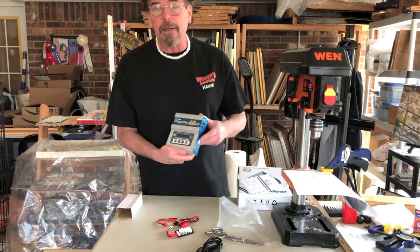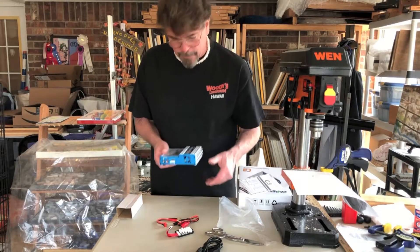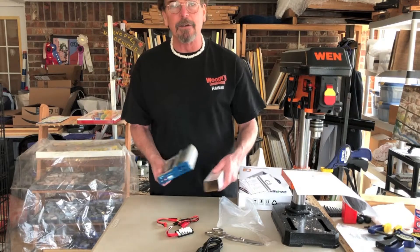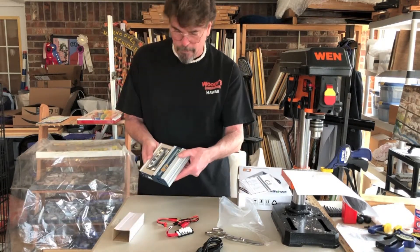Whenever you're operating this, keep this exhaust fan area clear. Don't butt it up against something and do a knucklehead thing or you'll burn this thing out. It does need some form of ventilation.